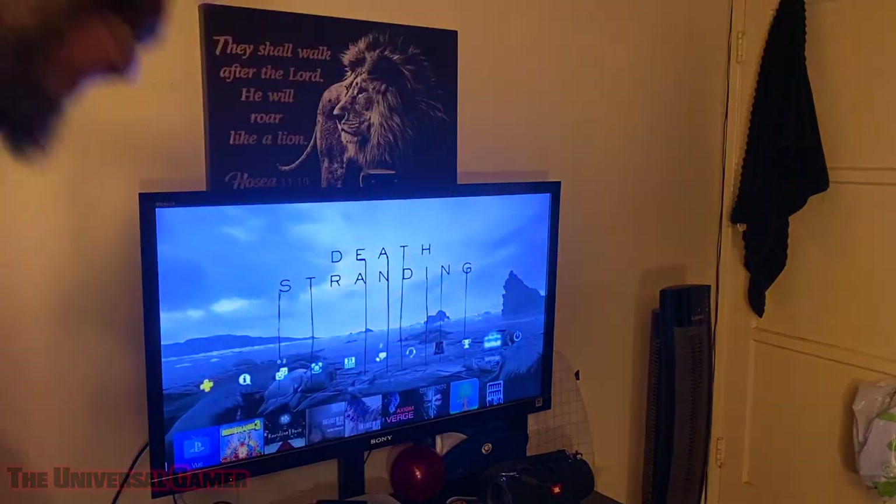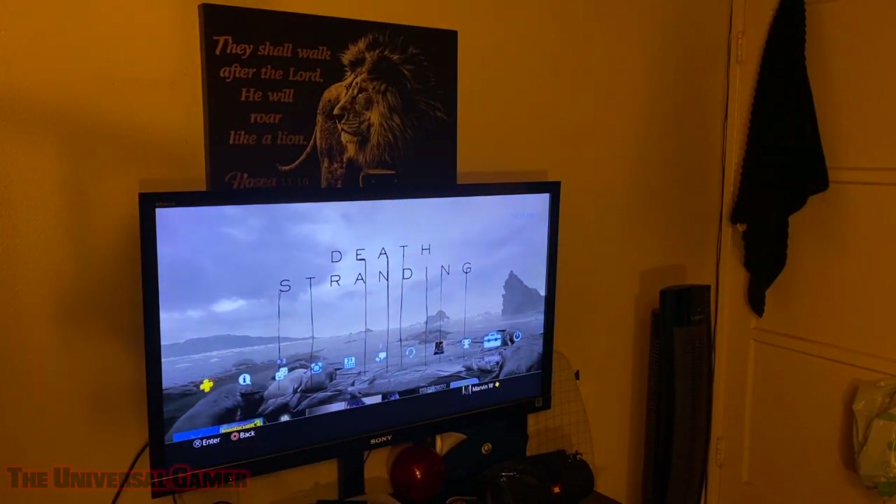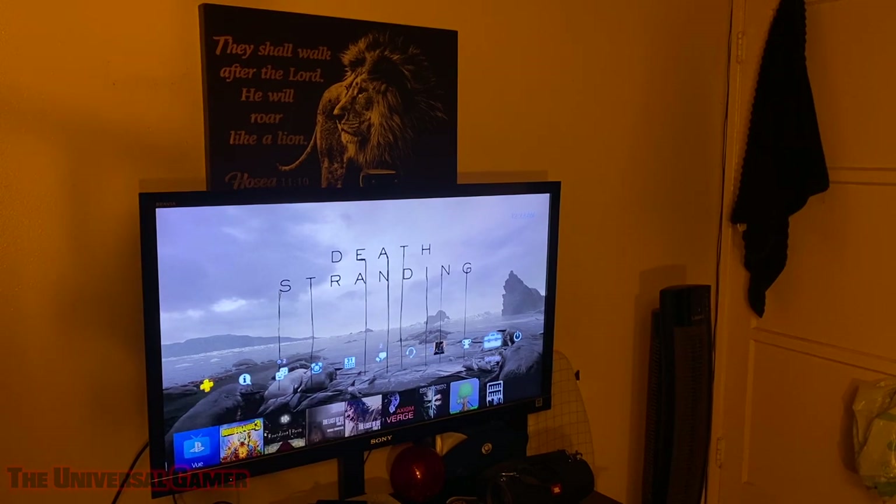That's going to do it for this PlayStation 5 accessories video. It's currently a little after midnight — I got off at 11 o'clock and came to unbox my camera. It's two days before the PS5 launch. The Xbox Series X and Xbox Series S came out today. Getting my son the Series S eventually, hopefully before Christmas.